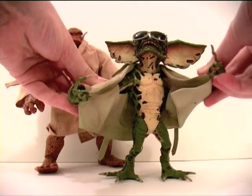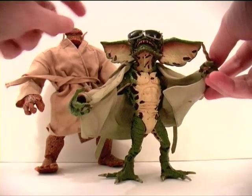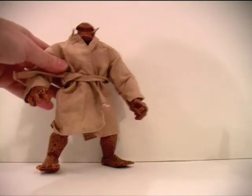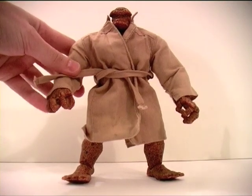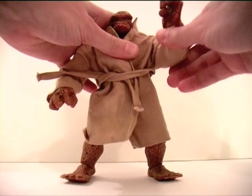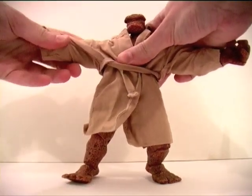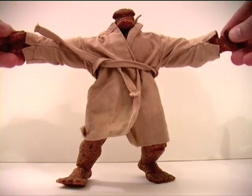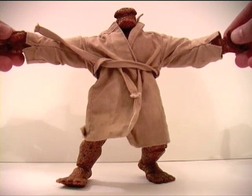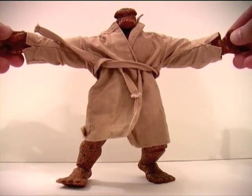So what I plan on doing is replacing this coat with this fabric one, which — as we can see with the Thing action figure — still allows for plenty of articulation. So I'm going to undress my action figures, swap over the coats, and I'll be back with you.